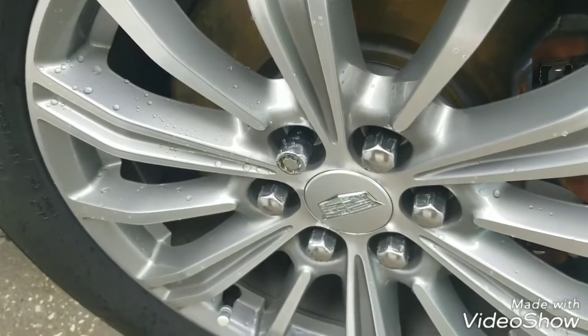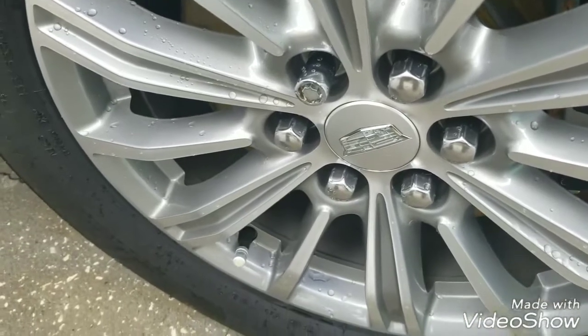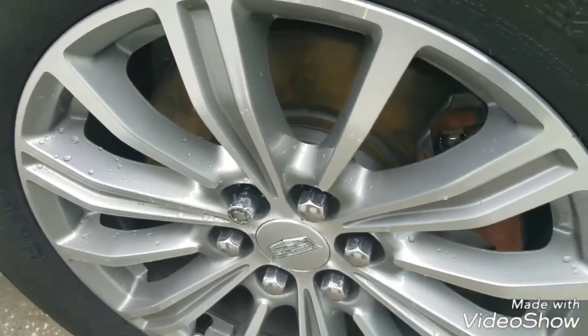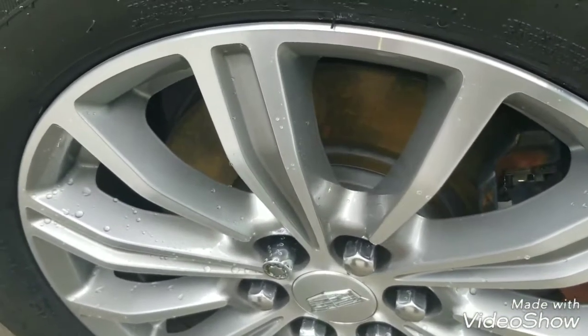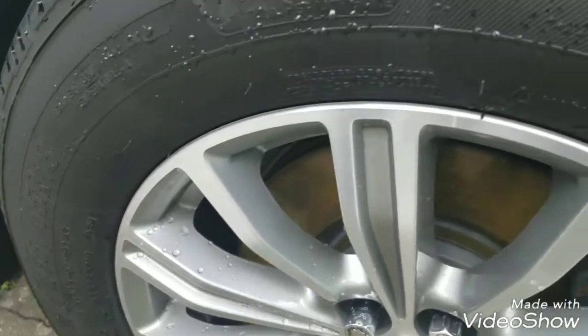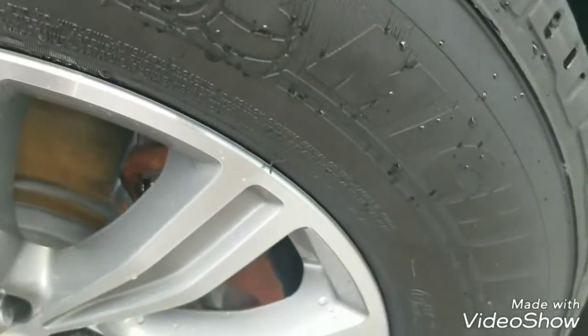What's going on YouTube, this is People's Choice Mobile LLC coming back at you. I got another short quick video that I wanted to show you guys. I see a lot of guys out there using the tank to apply their tire dressing.